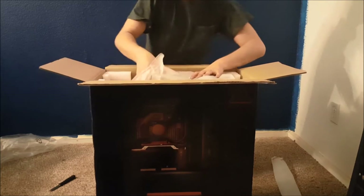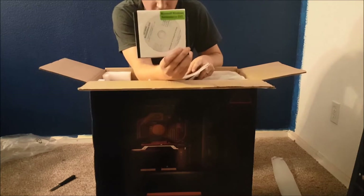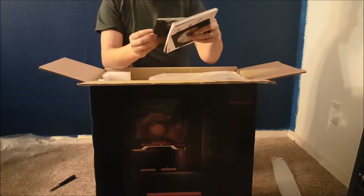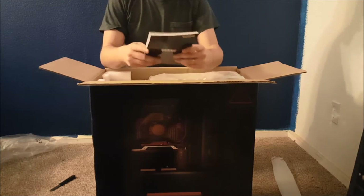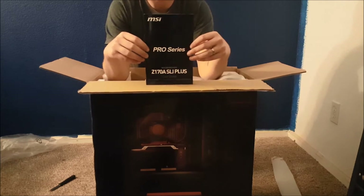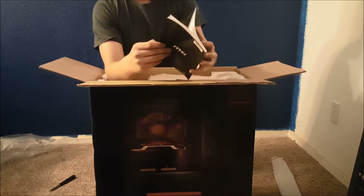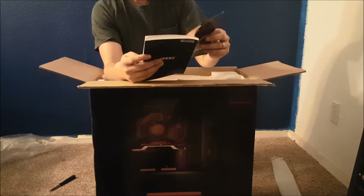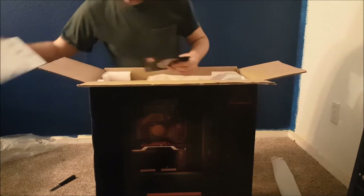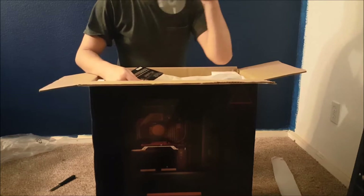Looks like we got some warranty information, product guides, installation DVDs, and a copy of Windows — exactly what I was looking for. Got a copy of Windows 10 64-bit Pro, which is really cool. This is the motherboard — looks like the Z170A Plus motherboard guide, which is going to allow me to upgrade in the future. We have a quick installation guide here — it's saying thank you for choosing an MSI product.